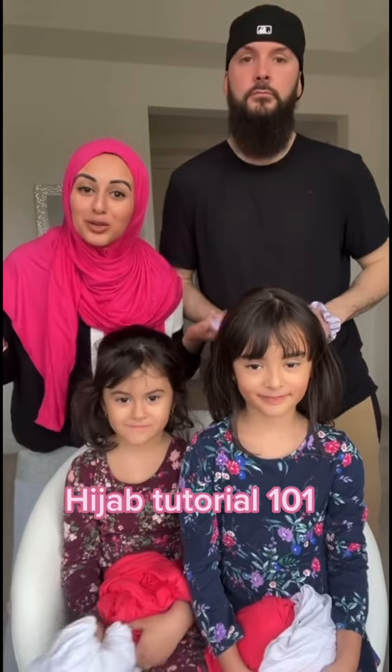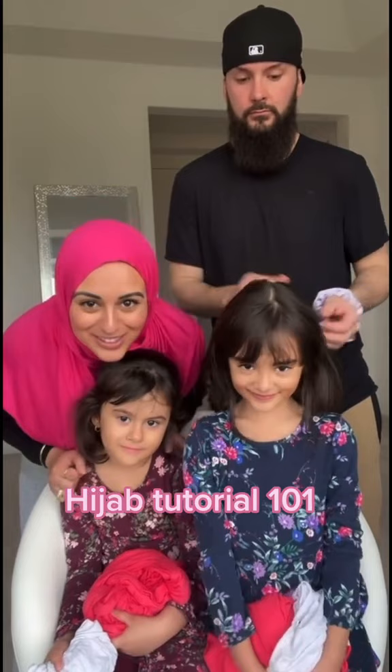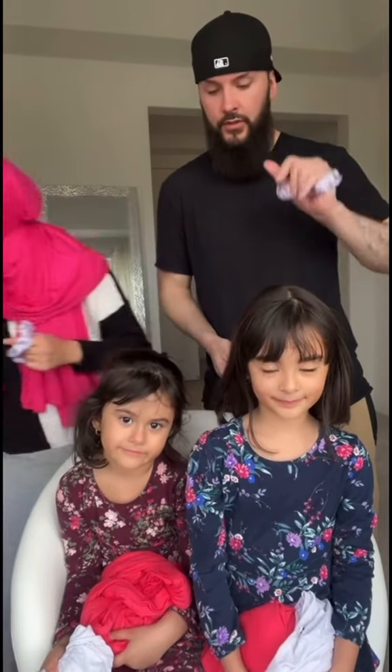People are always asking how do you wrap your hair and everything under the hijab, and we have our beautiful girls today — they're gonna model for us. So we start off with a scrunchie, and we're gonna put the scrunchie in the hair. It doesn't really matter where, usually midway on the head, just like this.